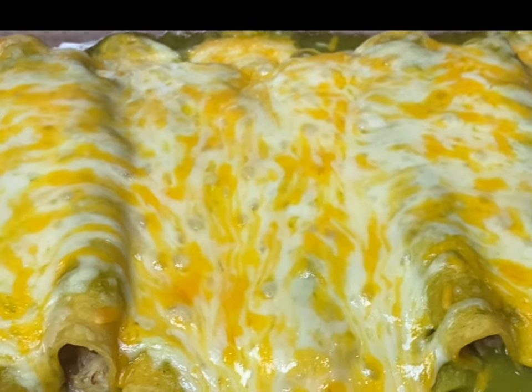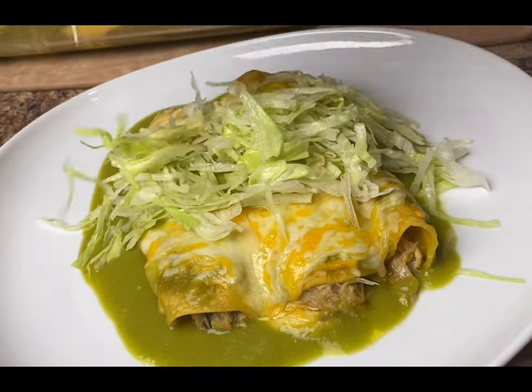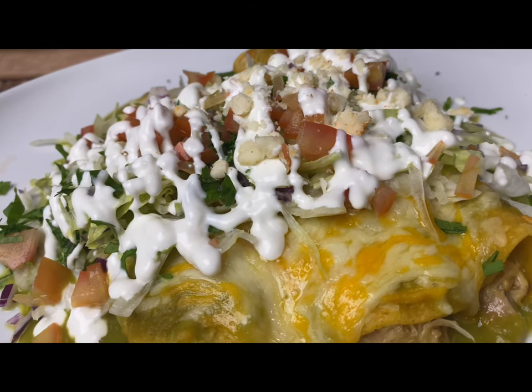Top them off with your favorite toppings. I'm going to add a little bit more of the enchilada sauce, lettuce, red onion, cilantro, tomato, Mexican sour cream, and a little bit of queso cotija. And enjoy!